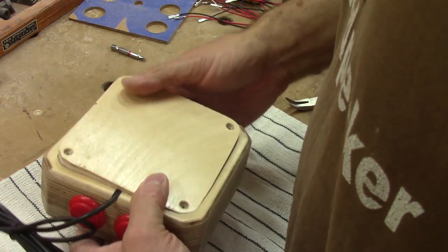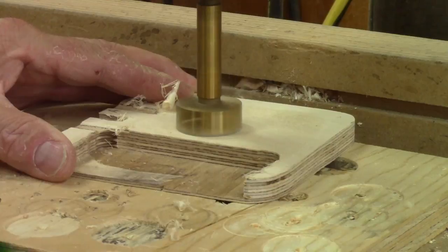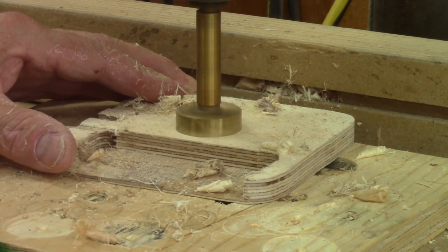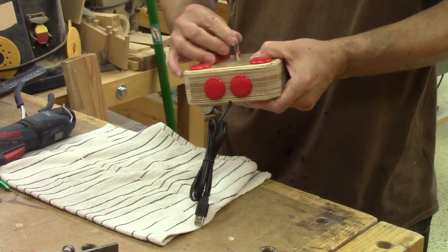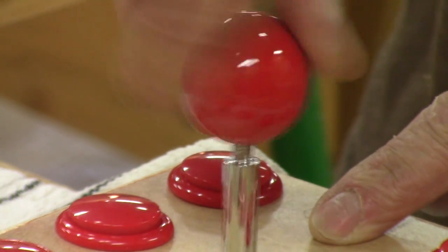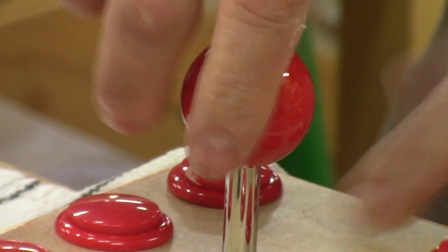But it's only then that I noticed that the PCB is rubbing on the cover. I need to make some modifications. All done — it's working great now. It's only missing the final touches. But I'm not done; I still have a second one to assemble.